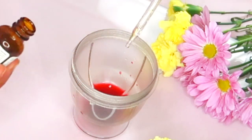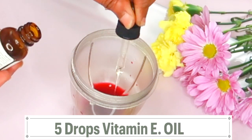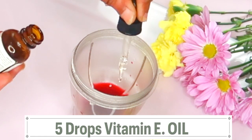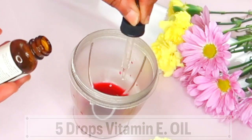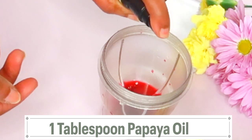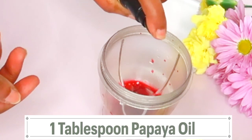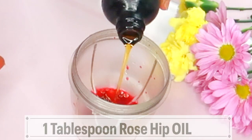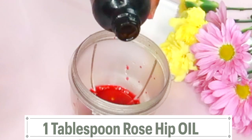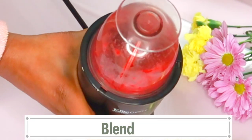Next I'm going to reach for some vitamin E oil and I'm going to use about five drops of vitamin E oil. Put it in the small blender. Now for this recipe, if you do not have a blender you can still make it — just use a whisk. Next I'm reaching for some papaya oil and I'm going to use about a tablespoon of papaya oil — pour it in. Next I'm reaching for some rosehip oil and I'm using one tablespoon of the rosehip oil. So here in the blender we have our hibiscus liquid, vitamin E oil, papaya oil, and rosehip oil.